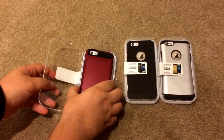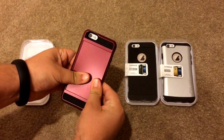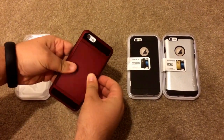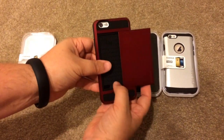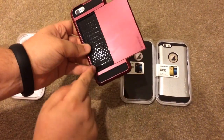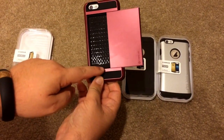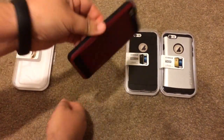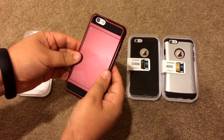So these are for the iPhone 6. This one is a red color, and what's nice about this one is it has a sliding case cover for your cards and/or cash or whatever else you want. So you slip them right in here, and there's a little lip on the bottom that protects it from falling out. And it snaps closed, so even when you do this it's not going to fly open and lose all your stuff. So it's nice and tight.